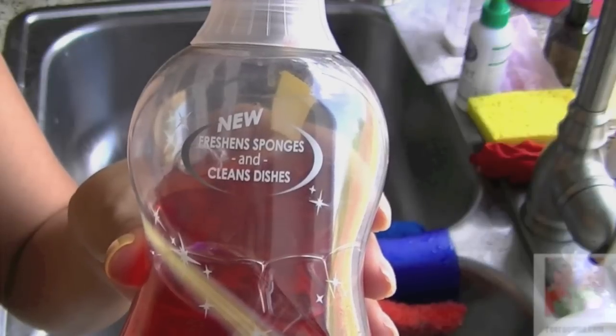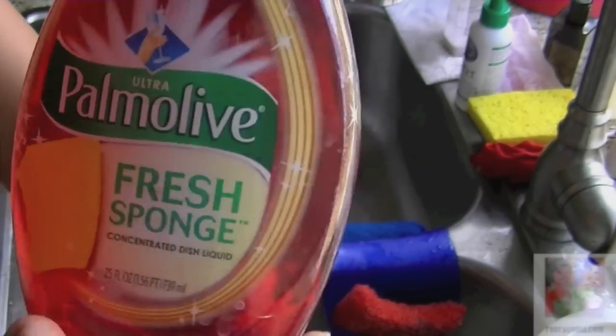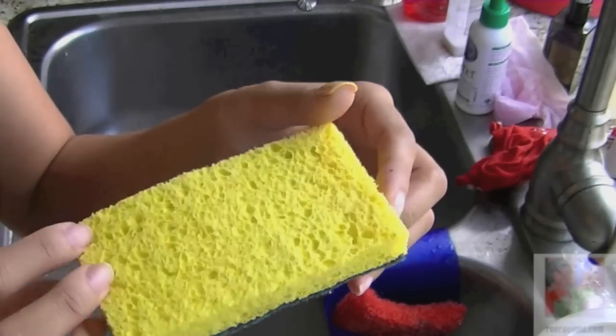Here is the bottle of the Palmolive Fresh Sponge Dishwashing Liquid that I was able to test. And this is the sponge that was included.